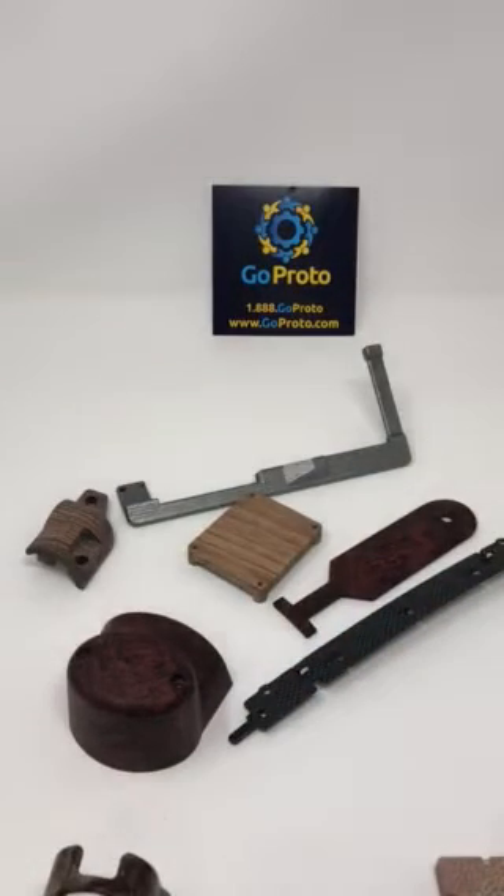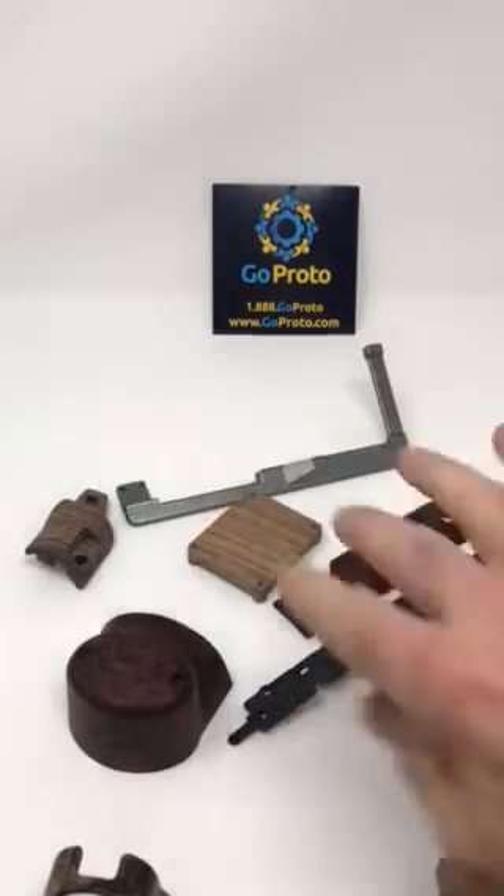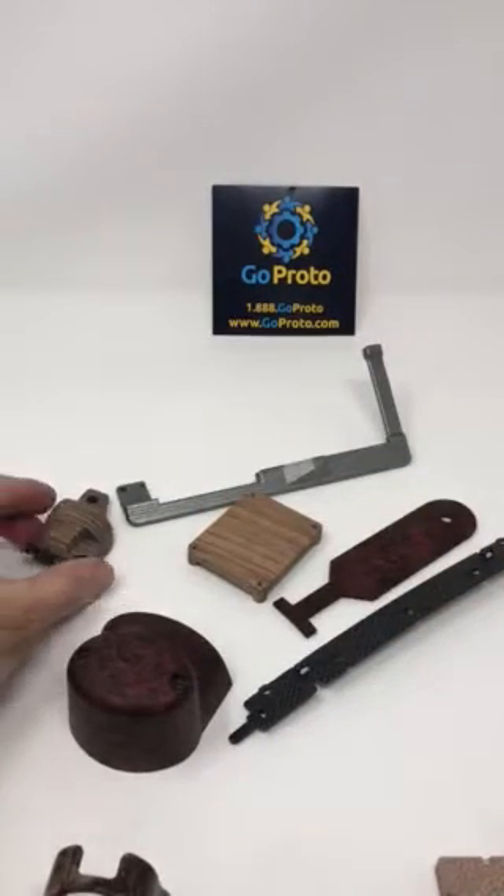Then we have the option of hydrographic dipping, which is a process where we print a graphic onto a soluble substrate which is then dipped in water. An activator is applied dissolving the substrate, leaving the ink on the surface, and then the part is dipped through the graphics.